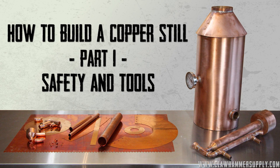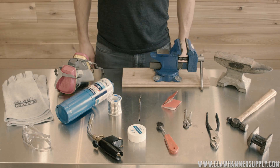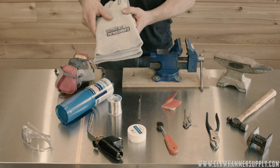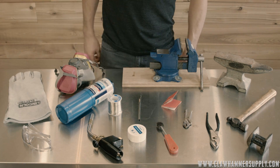How to build a copper still, part one: safety and tools. You'll need a pair of safety gloves. I'm using heavy duty welding gloves. This will keep your hands safe when you're soldering and handling the copper still parts.